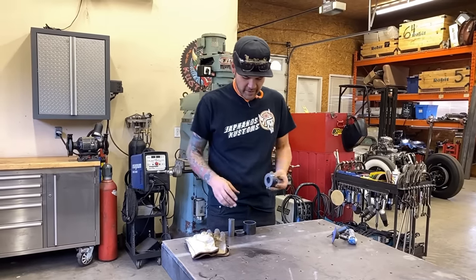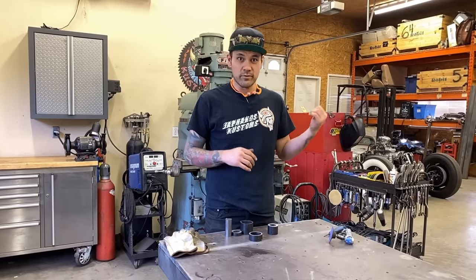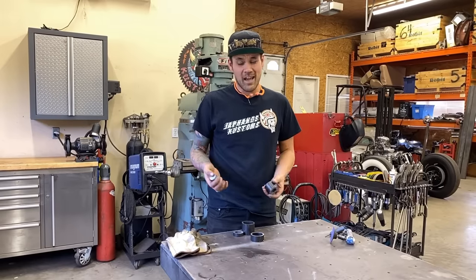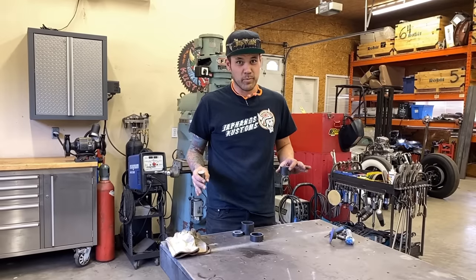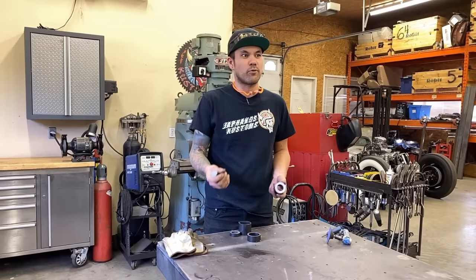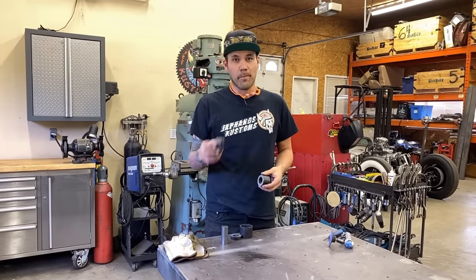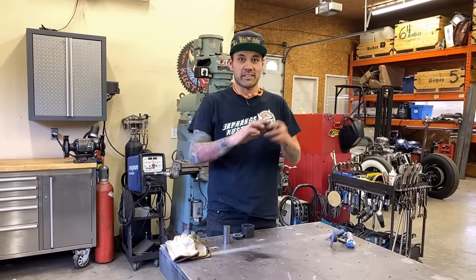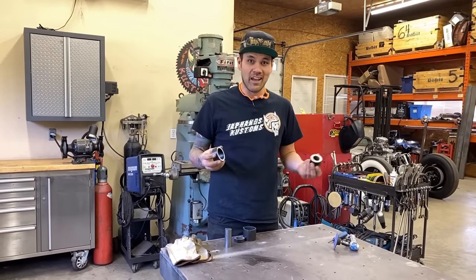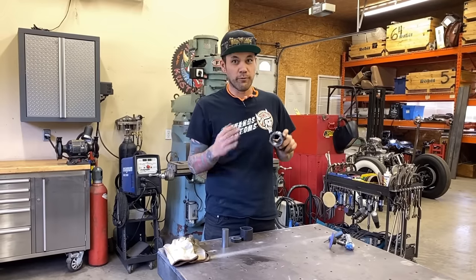Today we're making the dimple die I used on the Model A, using pre-cut pieces from Metal Supermarkets — I've been going there for 15 years, not a paid plug. This is DOM tubing — drawn over mandrel — which is more precise and has no weld on the inside, making it great when you want to slide one piece into another.